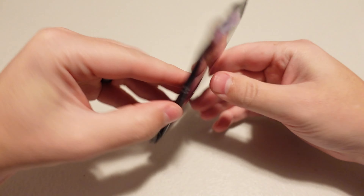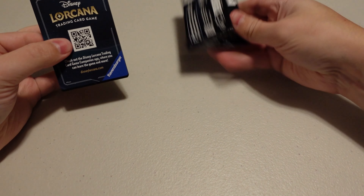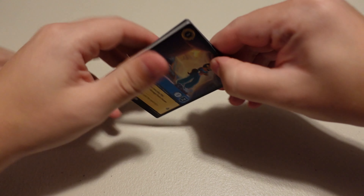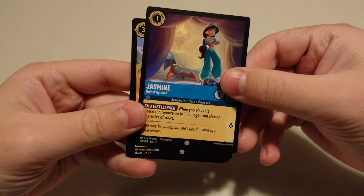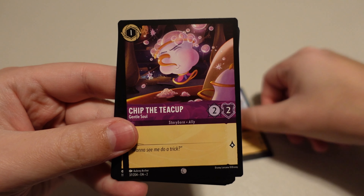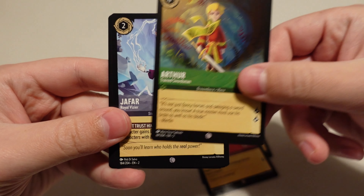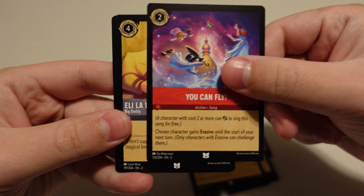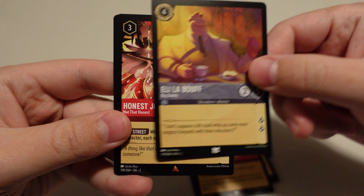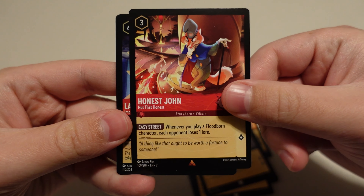On to pack number two. Jasmine. Mulan. Chip the Teacup — another Beauty and the Beast card. A different Mulan, of course. Arthur. Jafar. Nana. You Can Fly. Elio LaBeouf. Honest John — I was talking to Sarah about this card, pretty cool dude. Lady Tremaine — that's a nice one too. And Last Cannon is our foil.